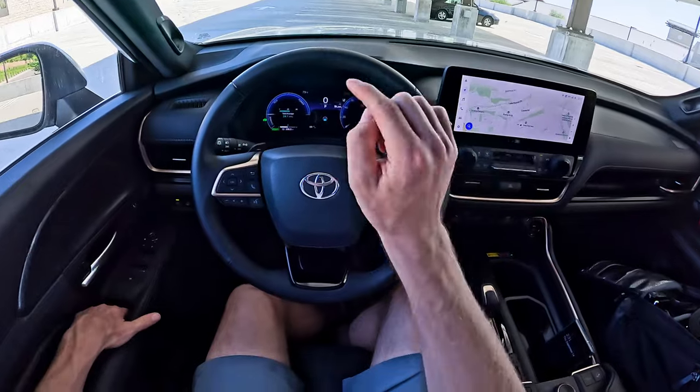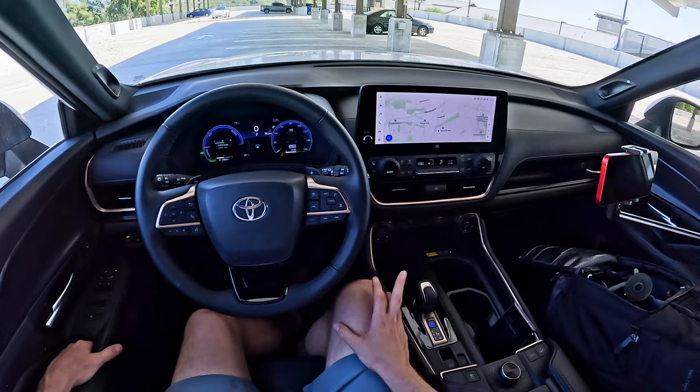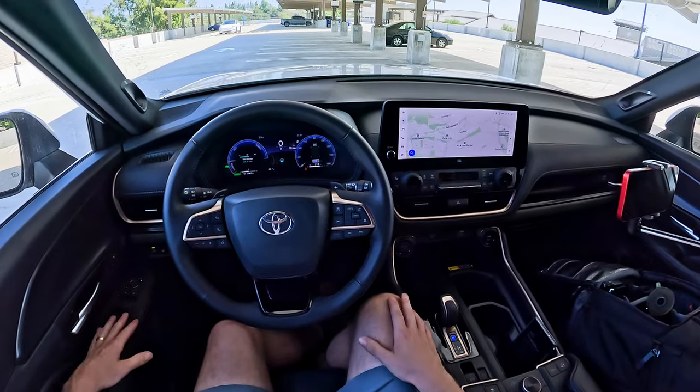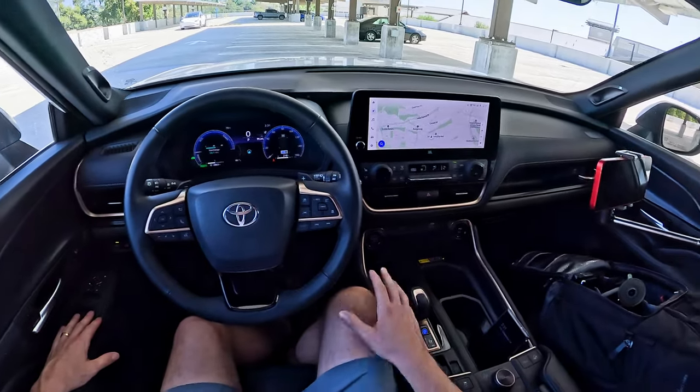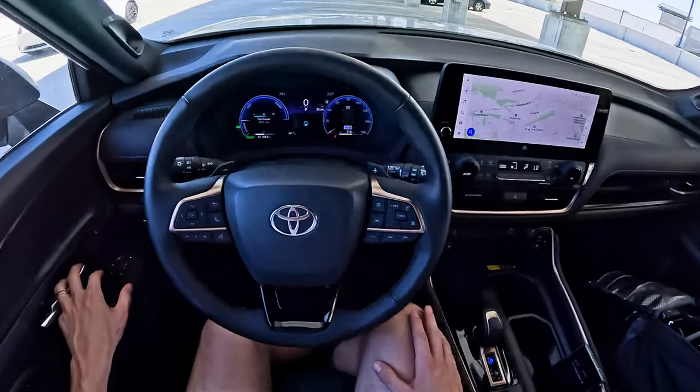In this video, we're going to take a look at how the digital gauge cluster works, how the touchscreen works, pair up a phone, look at Android Auto and Apple CarPlay, and see if we can find any neat and unique features throughout the vehicle. As this Tesla passes, before we get started, let's hop out and take a look at it.